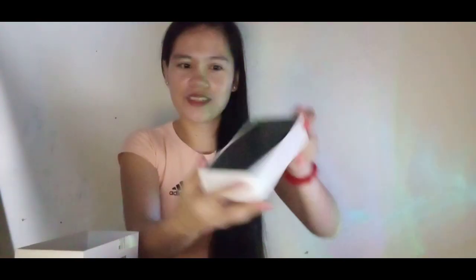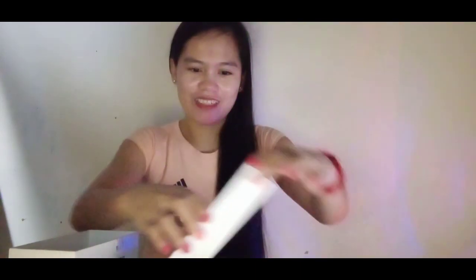Okay, pag-ano na tayo. Wait lang, guys. Ayan, mag-salan natin. There we go guys — ang kinis! Parang takot ako buwan nun.